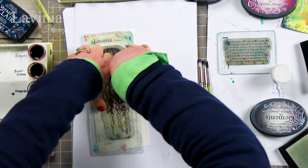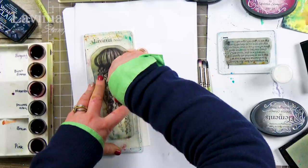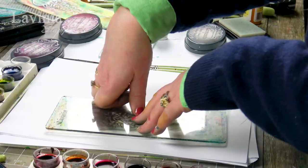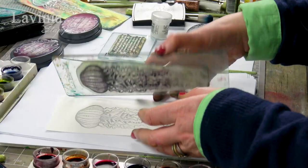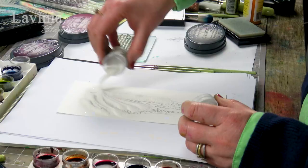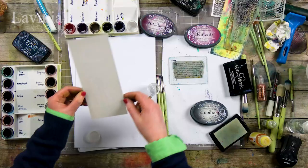Now give that a good press. Because we're stamping onto watercoloured cards it's got a little bit more texture, so in order to get all that lovely detail we need to give it a good press down. So I'm taking my embossing powder, sprinkling that over the top, making sure we've covered all that area.